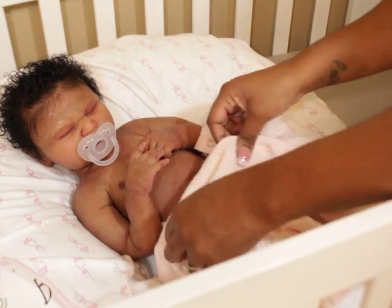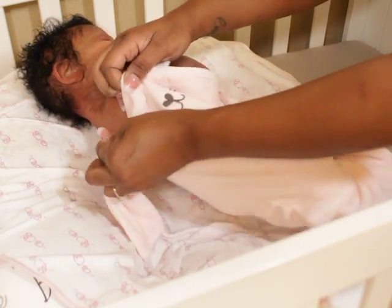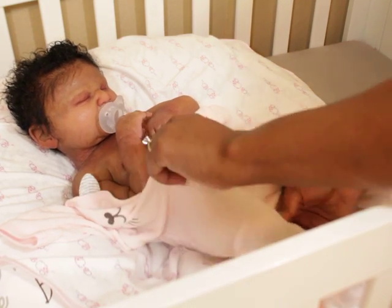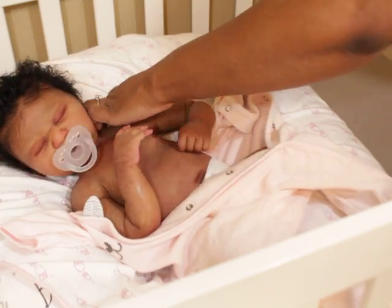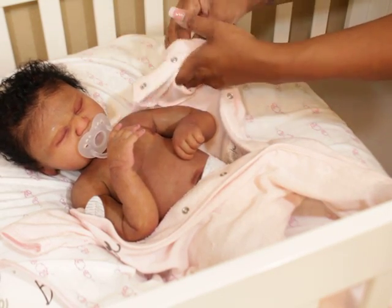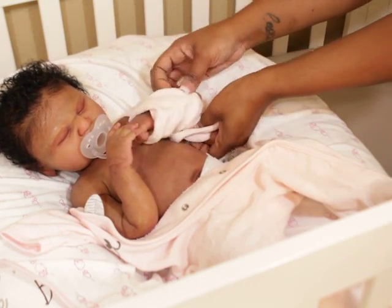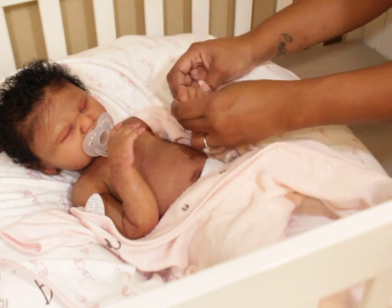A lot of people ask me how much I charge and what my price range is. I like to price my babies after they're done. In most cases, if it's a painted kit service you have to give a price upfront, because you can't take someone's baby and say 'I'll give you the price when I finish.' But with a baby you've already painted, I find it better to price her according to the level of painting. I don't want a flat fee because sometimes it might be too high and sometimes too low.